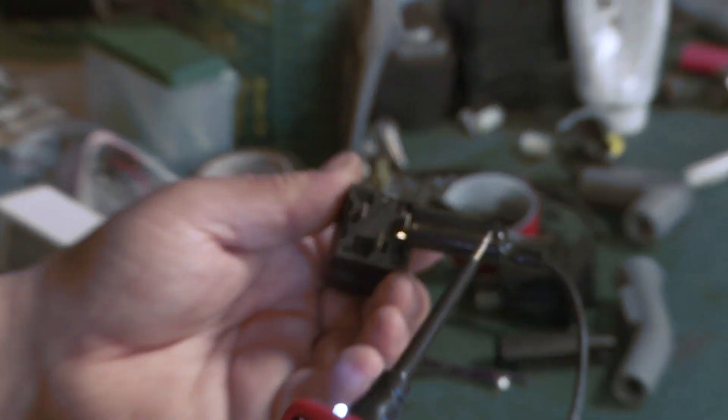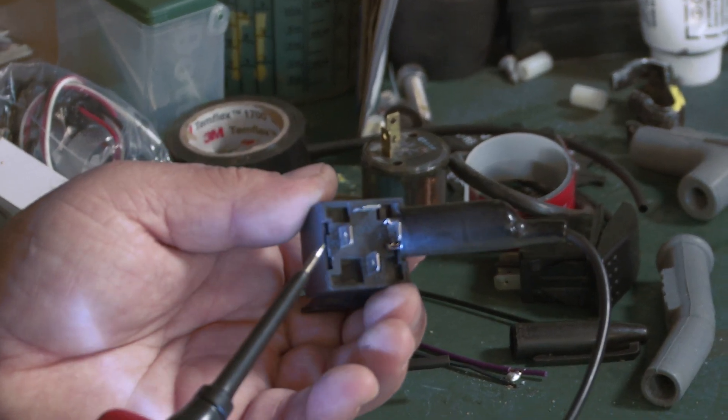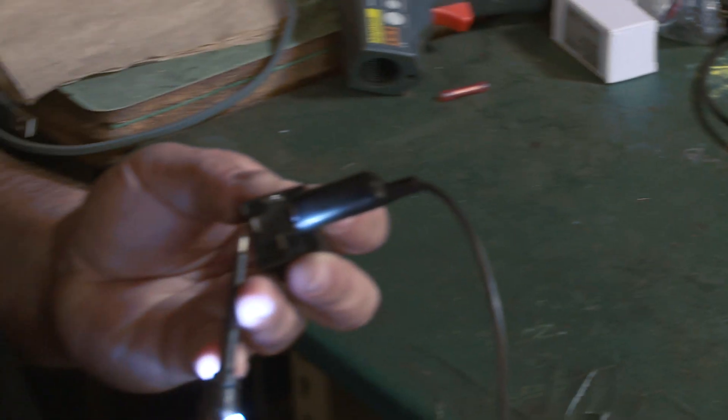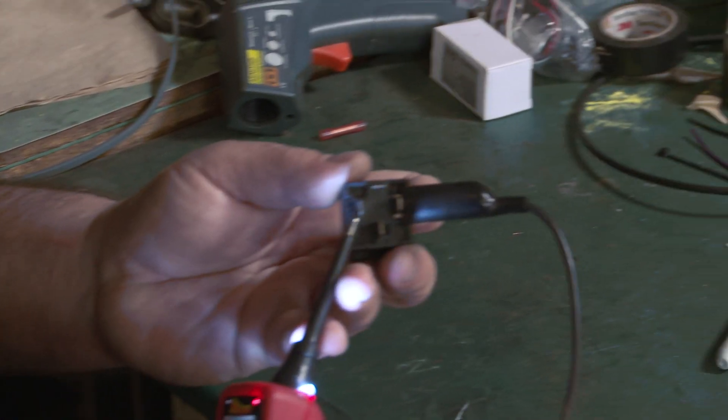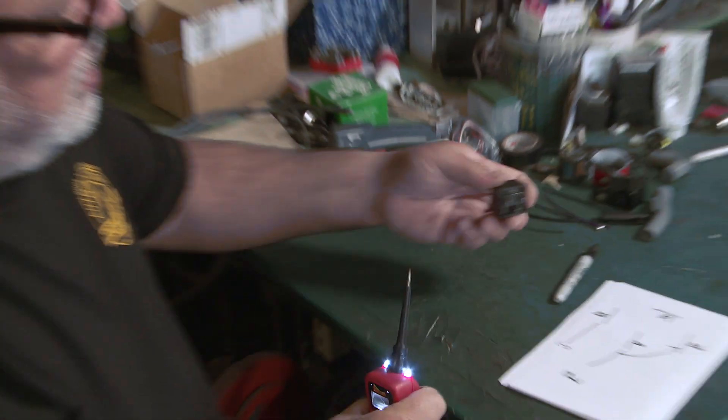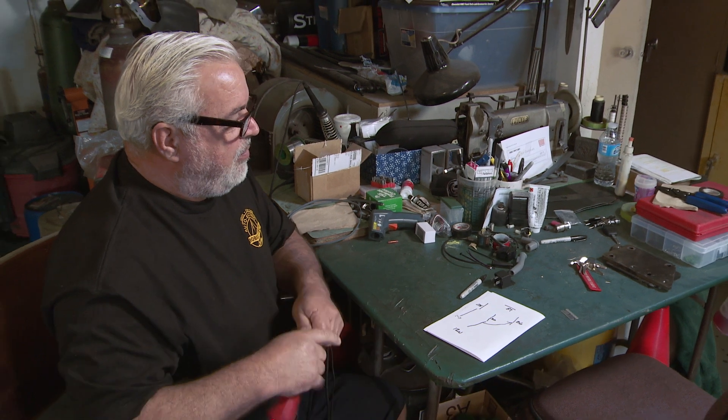So here I've put ground on this side of the relay. I'm going to spike 12 volts into this side of the relay. And you can hear it trigger. So when it triggers, what it's doing is whatever's down here is coming out the top. And that's how you resolve the problem of burning up headlight switches or turning an electric fan on with a ground signal.